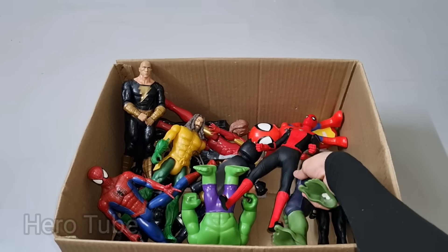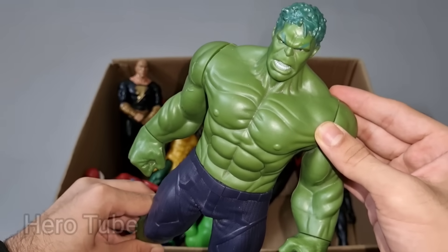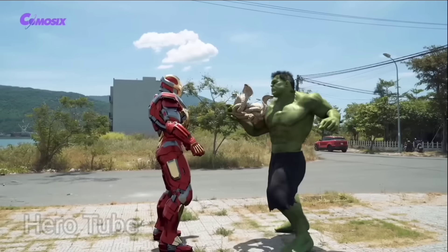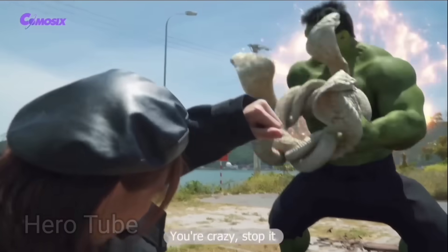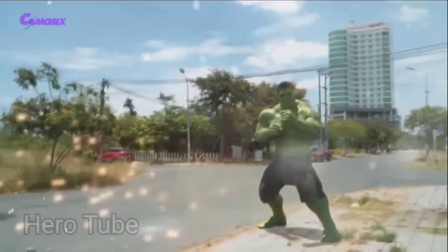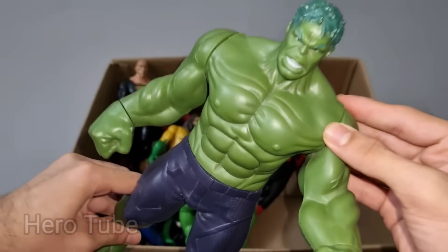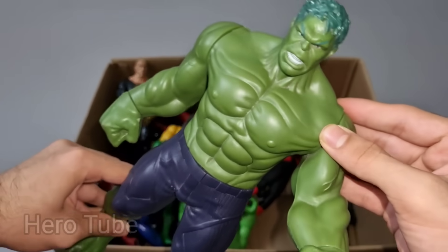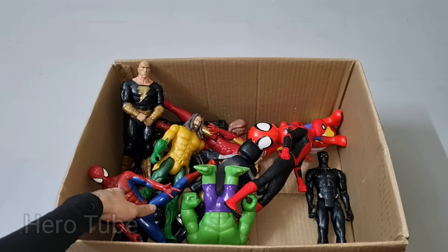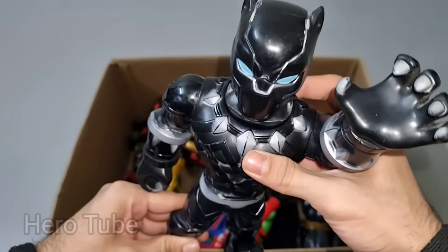Let's check the next one. Wow guys, look at this so powerful and very muscular Avenger guys. This is a green monster, Big Hulk! This Big Hulk is so angry and really really furious and muscular superhero Avenger guys. Super cool, the green monster, this is Big Hulk! Let's check the next one. Wow guys, look at this so cool looking really really sharp claws tracker guys. This is Black Panther cartoon!